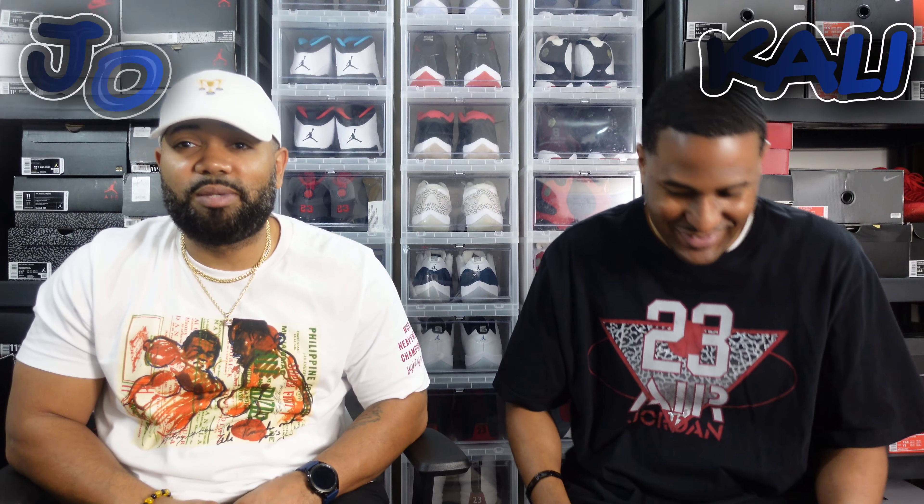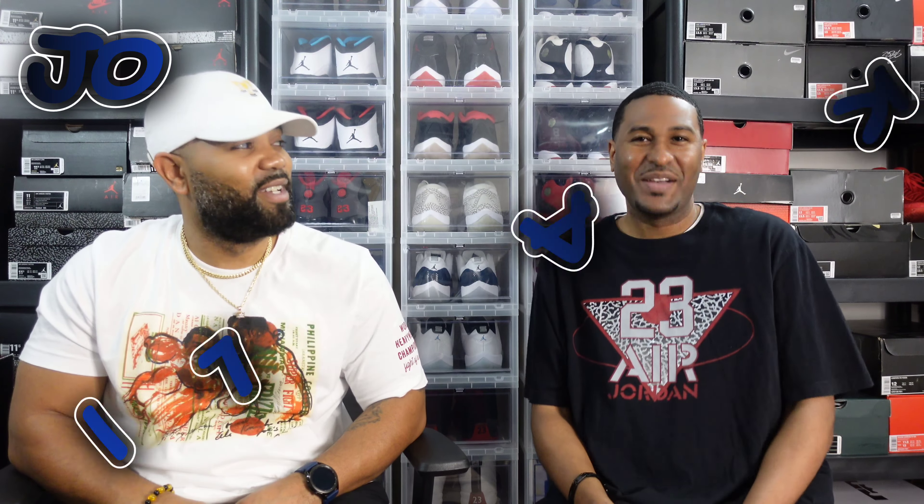Hello everybody, what's up, it's your boy Kelly. What it is man, it's Jo back in the building — another episode of Crossover Kicks TV. Real recognized real.